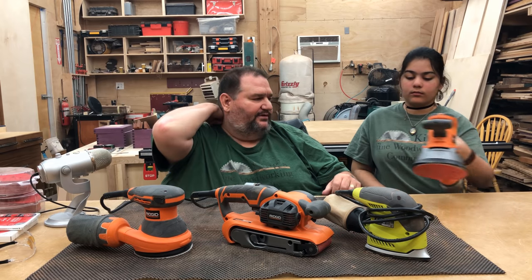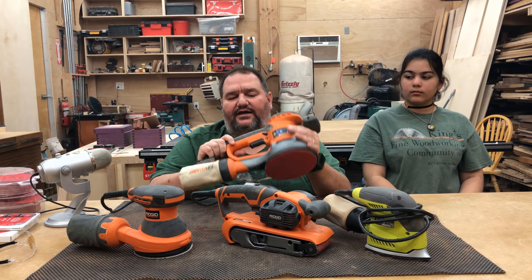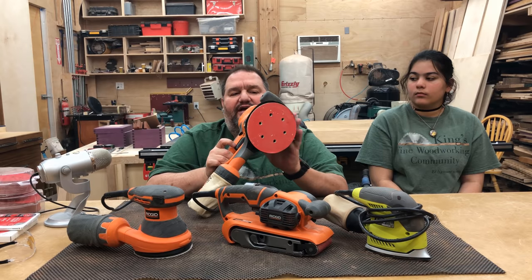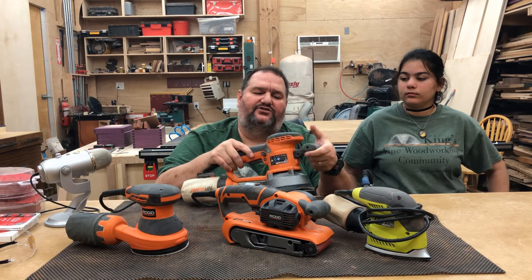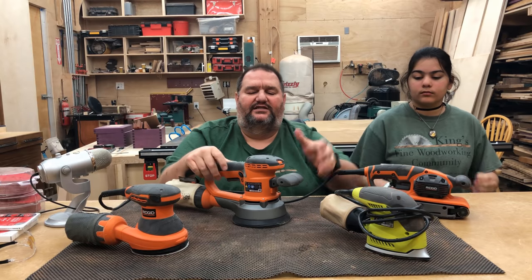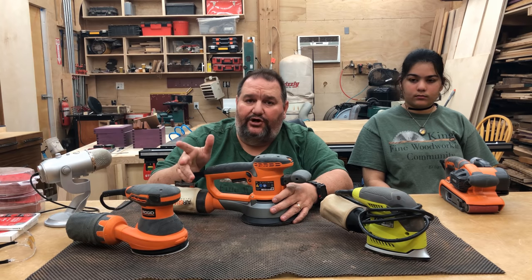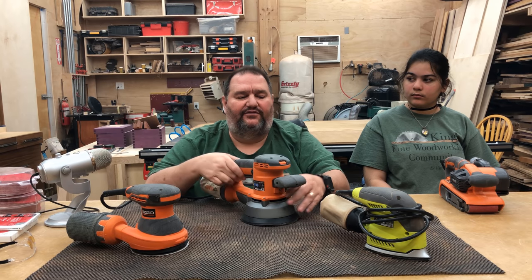Let's talk about the six-inch random orbit sander — this is a little more of a luxury item. Some people think if you're just going to get one sander, get a six-inch. I'm not of that opinion. While this is bigger and covers more area, the sander is almost twice the price of a five-inch. It's also very aggressive and is really best used as a two-handed machine. The paper for it is a lot more expensive — maybe two or three times the price. It's also harder to find the different grits you might need. So for that reason, I recommend the five-inch sander.